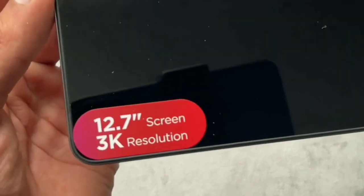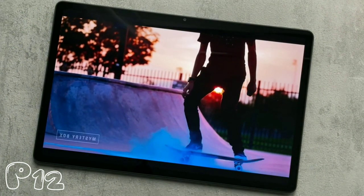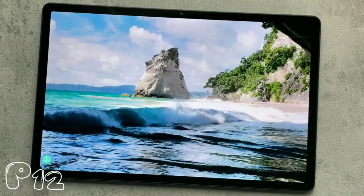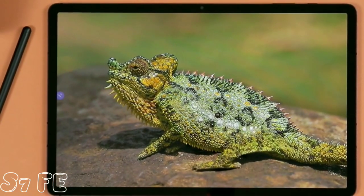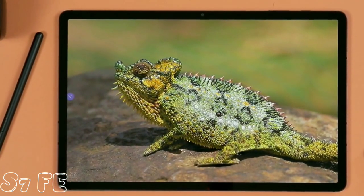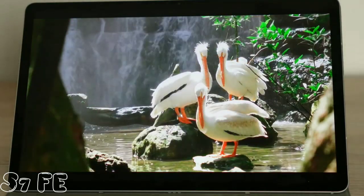The Lenovo Tab P12 sports a 12.7-inch IPS LCD display with a resolution of 2944 by 1840 pixels. It offers a bright and clear display with a new adaptive color-to-environment feature that adjusts color temperature based on the environment, though it has a refresh rate of only 60Hz. The Samsung Galaxy Tab S7 FE features a 12.4-inch TFT display with a resolution of 2560 by 1600 pixels, offering vibrant colors and crisp visuals perfect for media consumption and gaming.